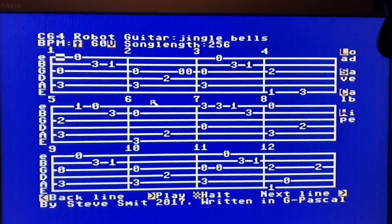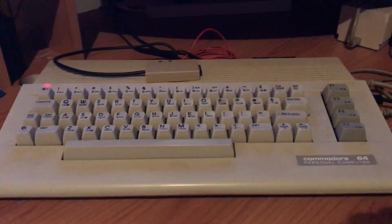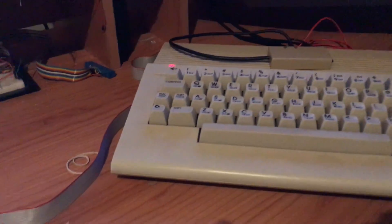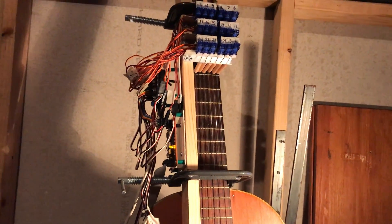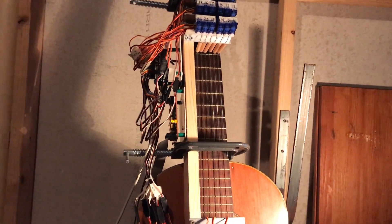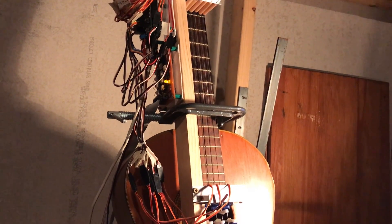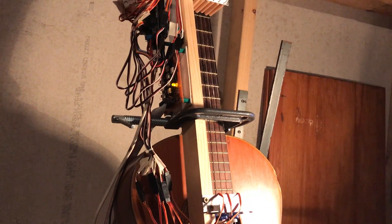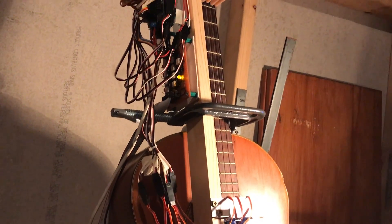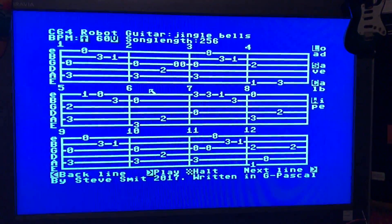The song is displayed as tablature on my Commodore 64, ready to play out through the user port to a robot guitar with 24 servo motors connected. The Commodore 64 sends bytes in parallel through the user port to an Arduino. I have an opto-isolation circuit in there to protect the Commodore 64.